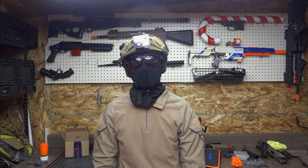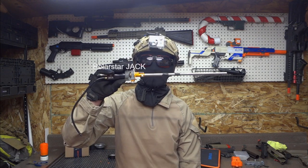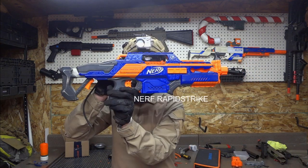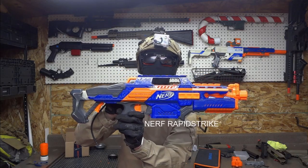Hello and welcome. In today's video I'm going to be taking a Polarstar Jack and Max Emi hop-up unit and putting it in a Nerf Rapid Strike. I hope you enjoy.